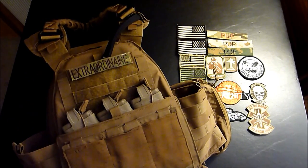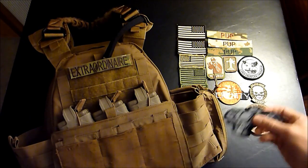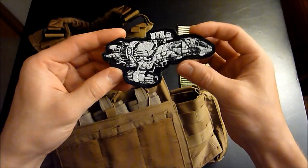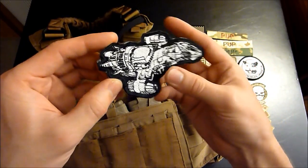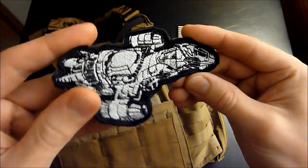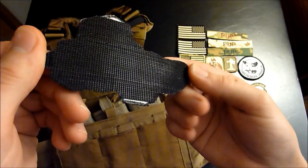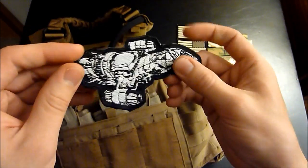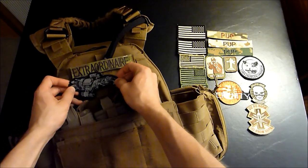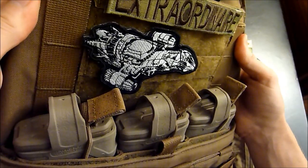So there's your name tape. Not really a whole lot of other stuff you can put on there, but maybe you want to show some support for your favorite TV series. Here we have the Firefly class Serenity from the show Firefly — maybe you want to put that on your plate carrier. So you take it, you've got your Velcro on the back, you just stick it on there. See, it's on there.